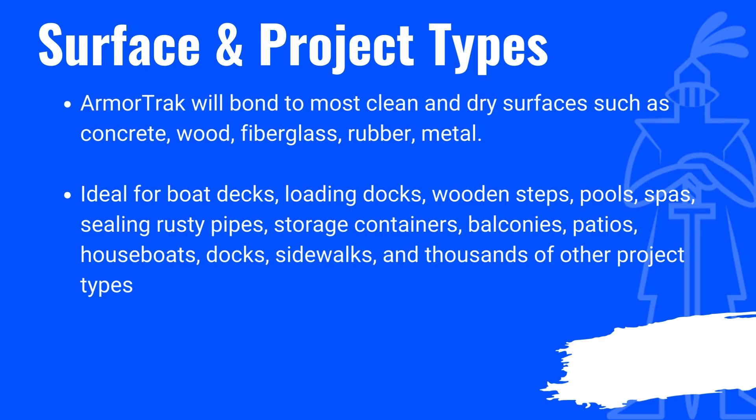Ideal for boat decks, loading docks, wooden steps, pools, spas, sealing rusty pipes, storage containers, balconies, patios, houseboats, docks, sidewalks, and thousands of other project types.